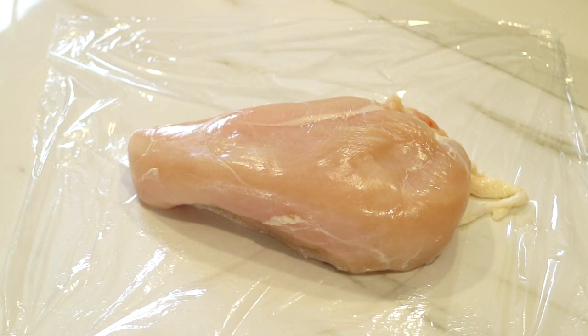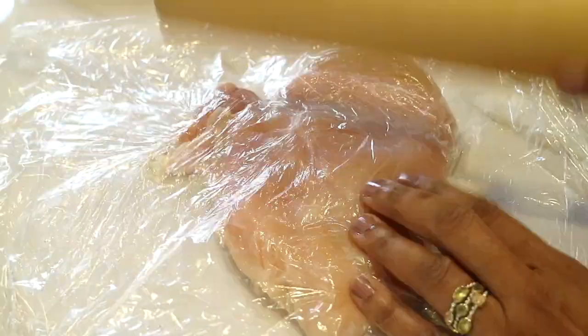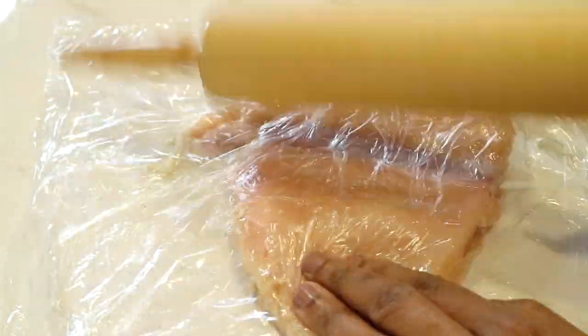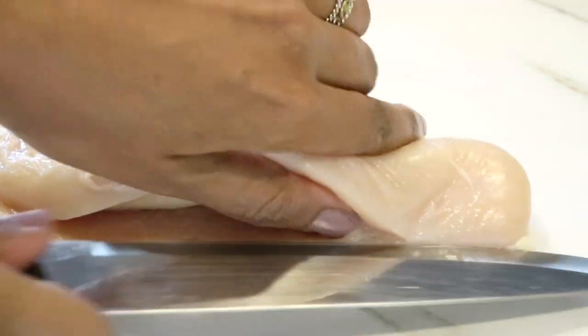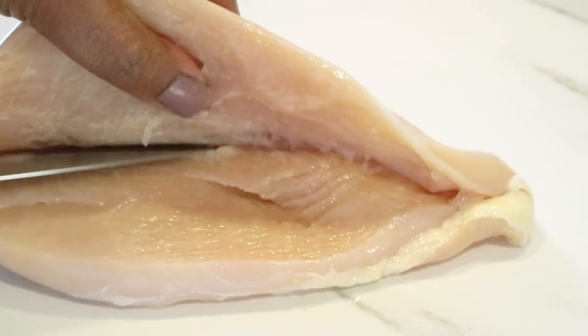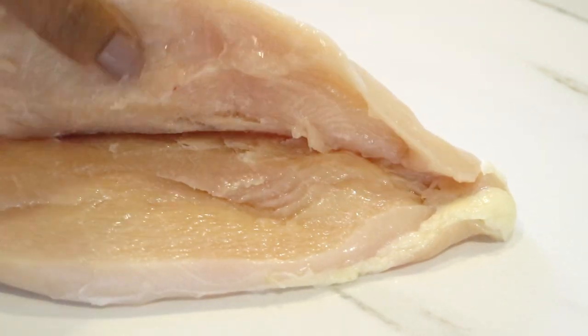This is completely optional — I thought my chicken breast was just a little bit too thick, so I laid it on the counter with some plastic wrap, grabbed my rolling pin, and I'm just going to pound it a little bit so it's less thick. Now I'm ready to take my knife and slice or fillet into the chicken breast, making sure that I don't go all the way through. I want to keep it connected in the back, but leave just enough space so I can fill it up later.